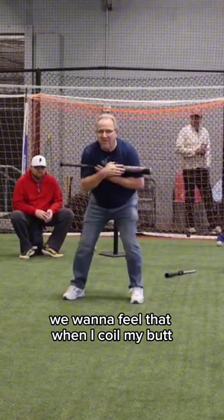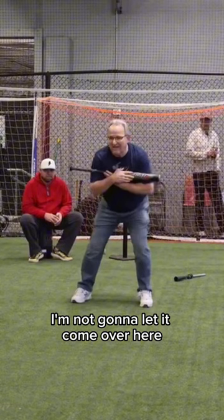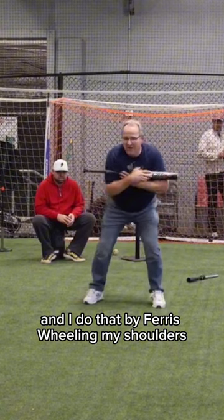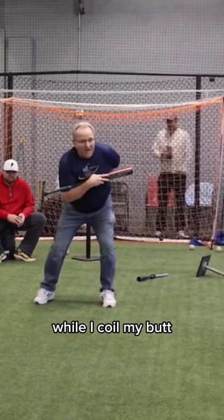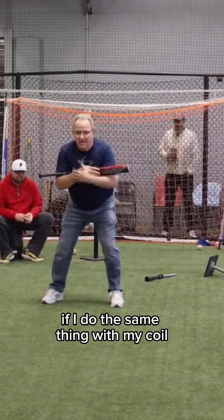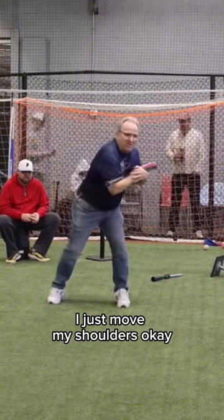We want to feel that when I coil my butt, I'm not going to let the shoulder move. I'm not going to let it come over here, and I do that by Ferris wheeling my shoulders. If I let my shoulders Ferris wheel while I coil my butt, I feel a stretch. But if I do the same thing with my coil and I don't feel any stretch, I just move my shoulders.